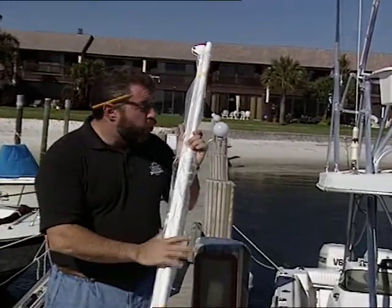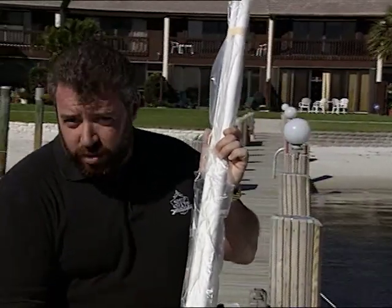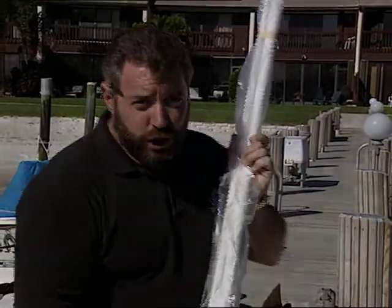This mooring system will keep your boat away from the dock due to wind, wake, or waves. You're just moments away from seeing some more great ways to make your boat ship shape.